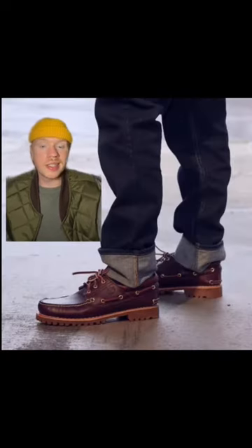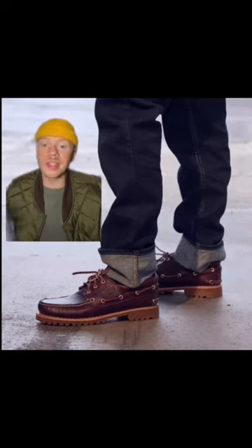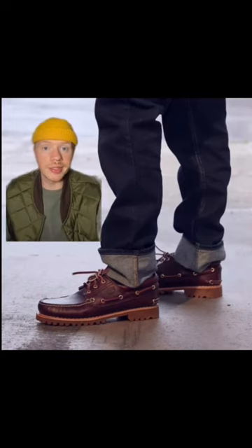Let me know what you guys think of these. These are definitely giving me peak menswear, but I still like them a lot. If I catch you out in these...